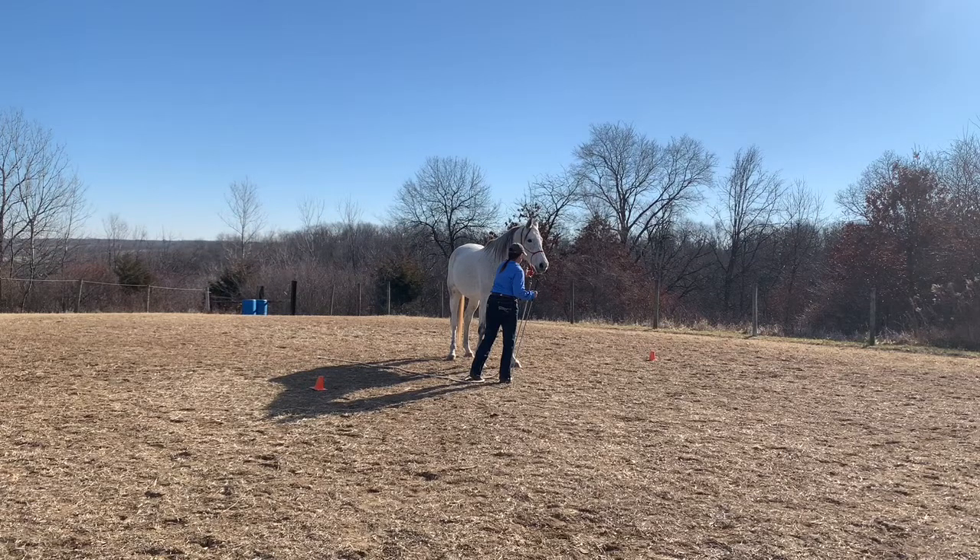Okay, horse lovers, here we are with Gina, backing in a figure eight.